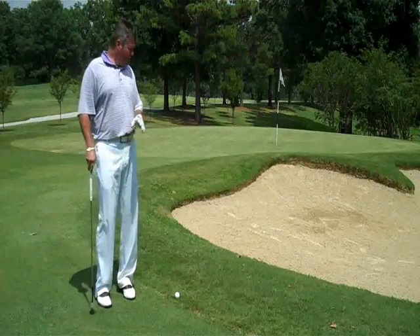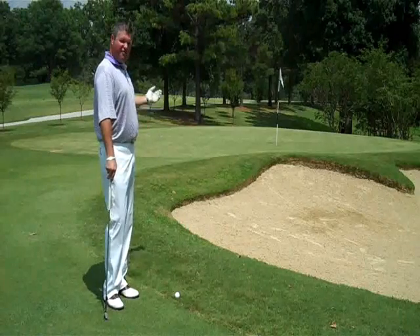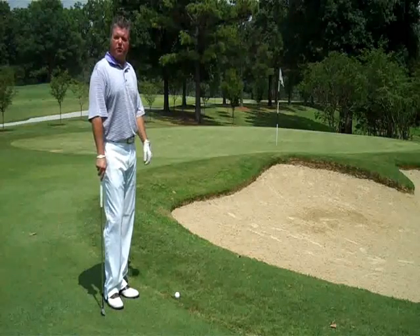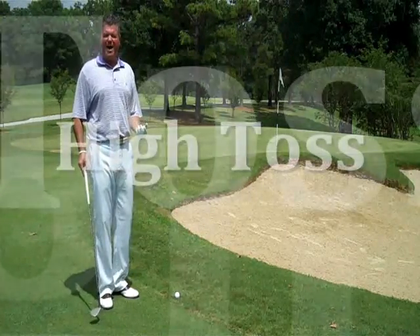For the last shot, we've found ourselves with a bunker in between where our golf ball is and the hole, with a lot less green to work with. So we've definitely got to go more up in the air — we're going to play the high toss.